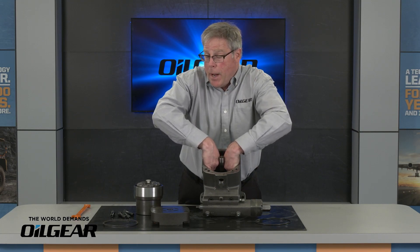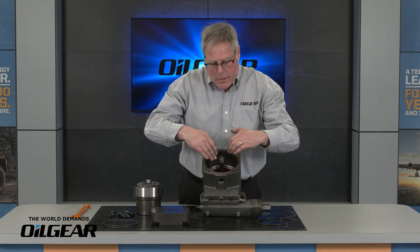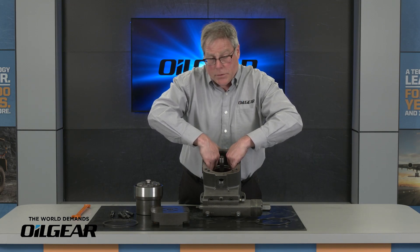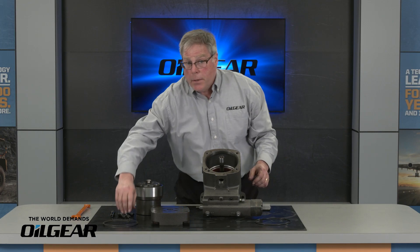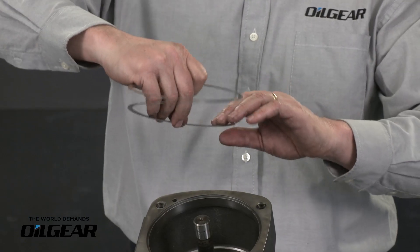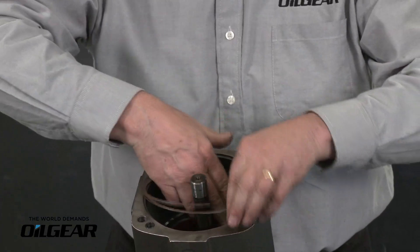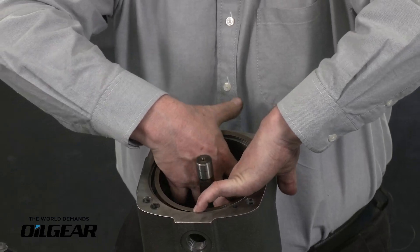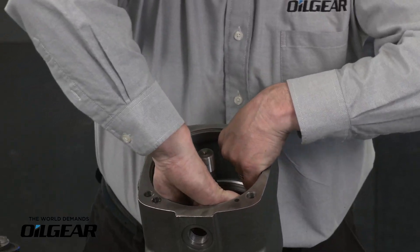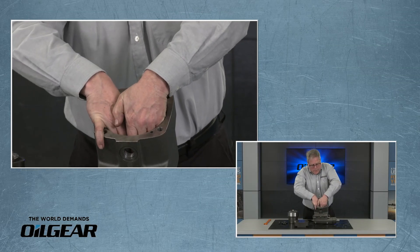Putting it back together, we'll make sure that roll pin is facing inward and we'll walk that in just as easily. Don't force this — if you try to pound it in or force it in, it will cock. So that's going to drop down to a shoulder in the case. Give it a slight rotation to make sure that roll pin comes up against a spot in the case. Then go ahead and put the spiral lock back in by putting the tab into the recess and slowly walking it around while pushing in with your fingers. That should snap into place.